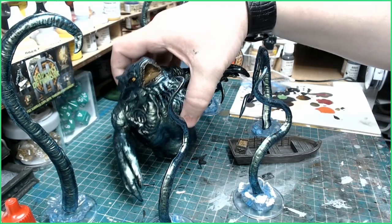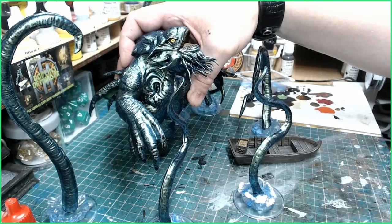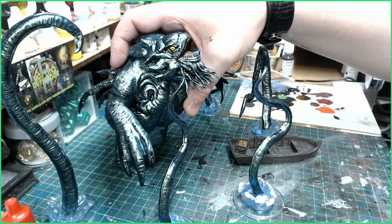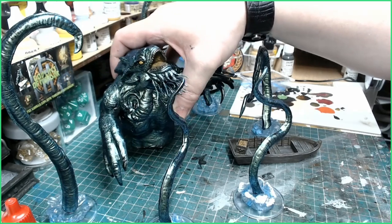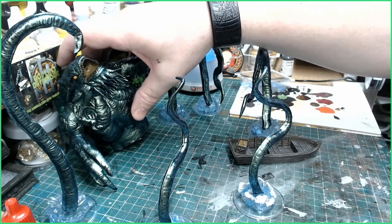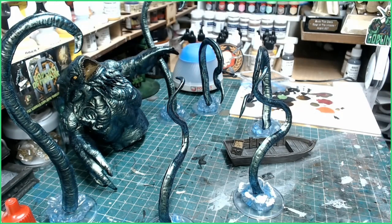I've done the face as well. For the eye I painted it white, covered it with a yellow ink wash, and added a little stripe for the pupil. I'll go over that with a gloss varnish. Now I'm going to finish the main base with the foam all around and then I'll come back and show you the finished miniature.